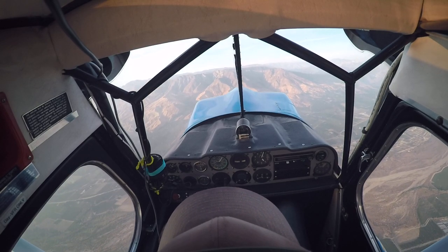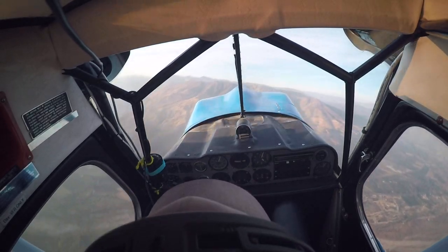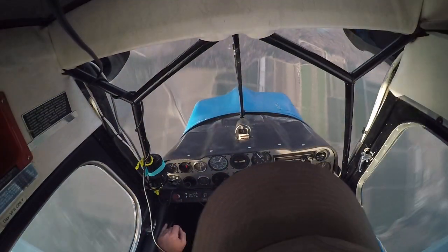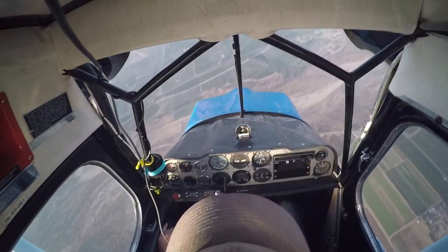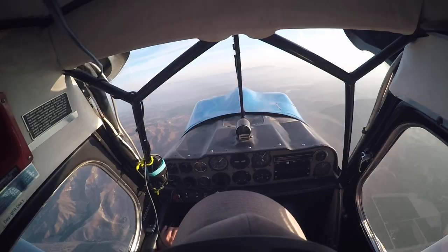One turn to the left. Okay, good. There's 60. Back. Half. Back. Down. There you go. Good. There's 60.